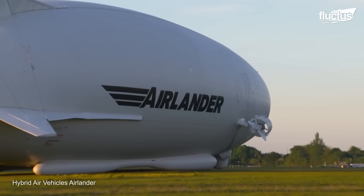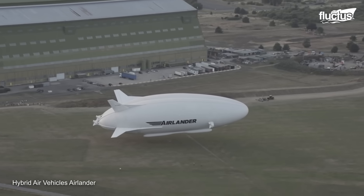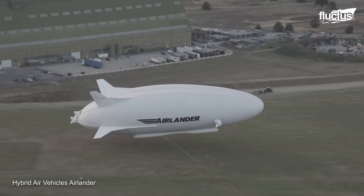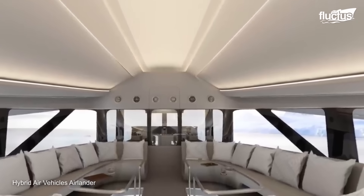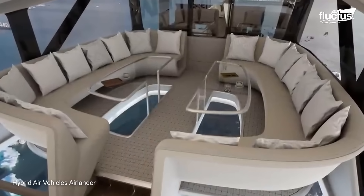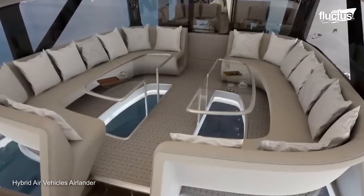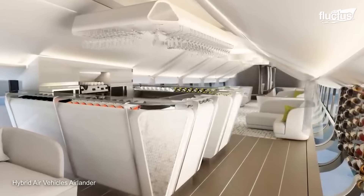It was primarily a demonstration of the airship's basic flight capabilities, including takeoff, maneuverability, and landing. The cabin interior, designed by Design Q, provides a sense of spaciousness and comfort, with open floor plans and a well-thought-out layout that maximizes available space.